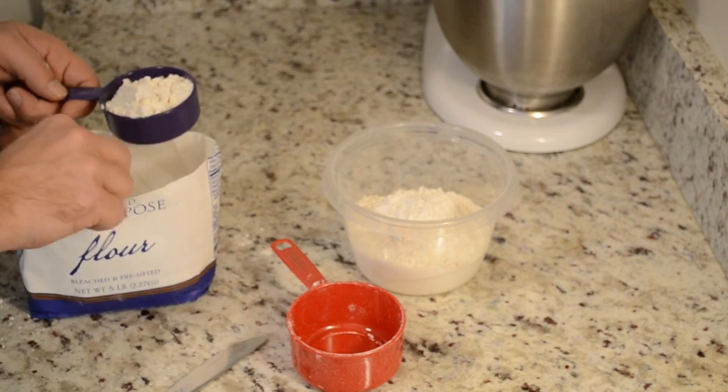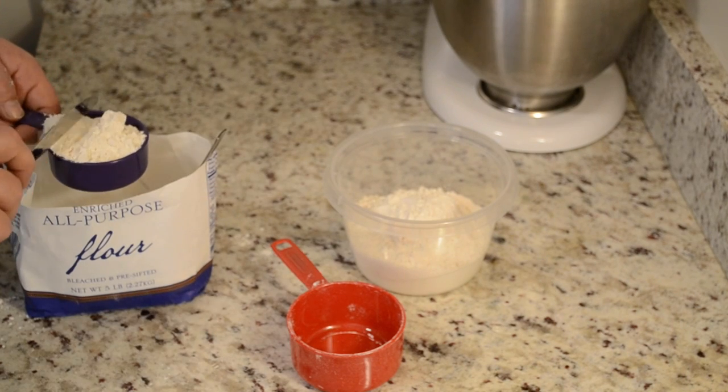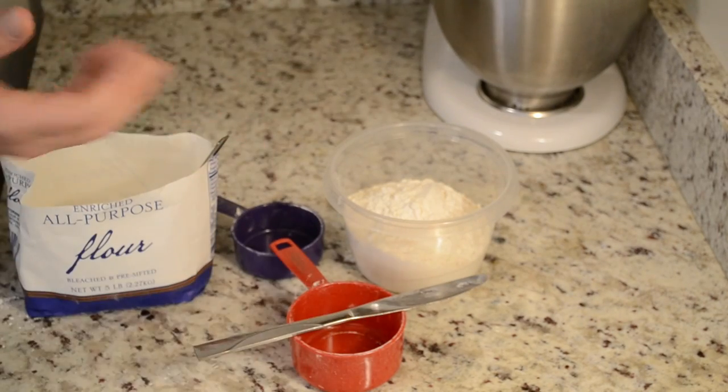Especially when it comes to baking, you want to be as exact as possible. So we just go ahead and put that in, and there you have it — aerating flour.